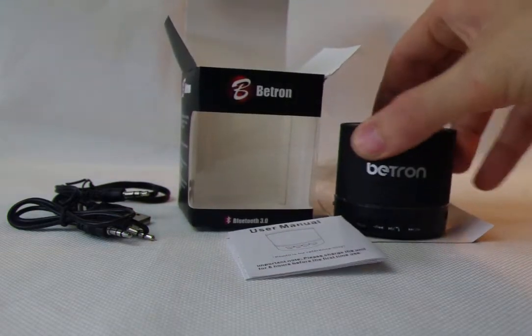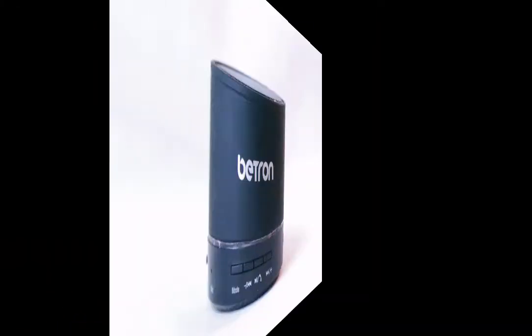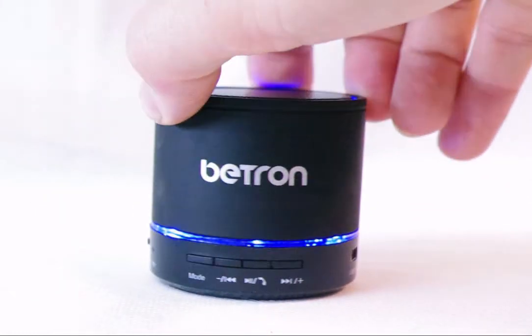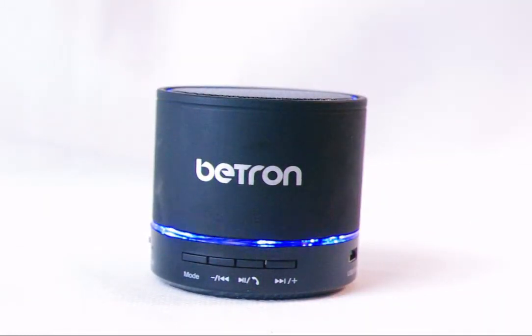And lastly, we have the speaker itself. So now we turn the speaker on using the small sliding button on the side and the lower ring lights up blue. Entered to Bluetooth — you get this audible warning, which indicates that it's in Bluetooth mode. You then connect it to your device. Bluetooth connected — and you get this warning once the device is connected.